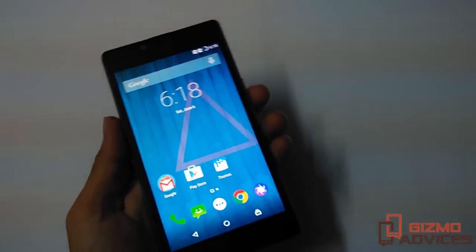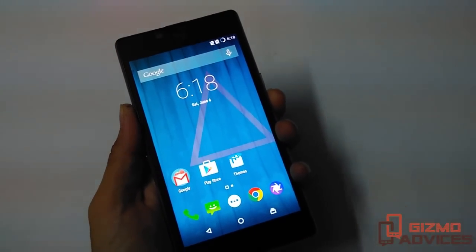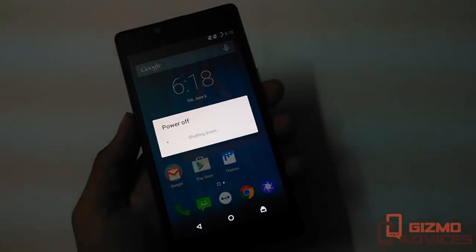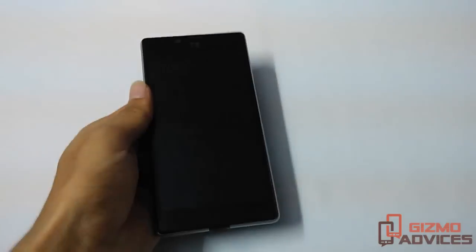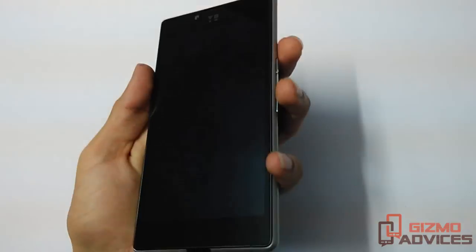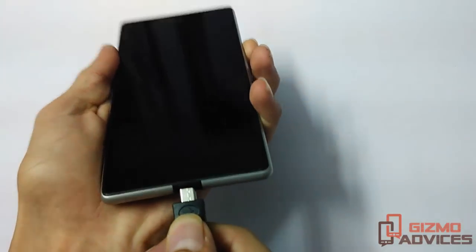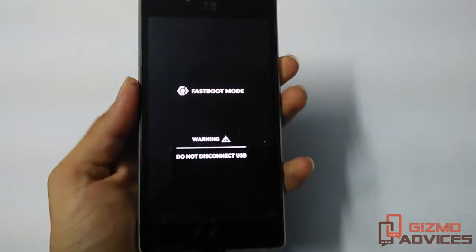To boot this device into fastboot mode, first of all power the device off. Now make sure one end of the USB cable is connected to the PC and connect the other end to your device, then press and hold the volume up button.